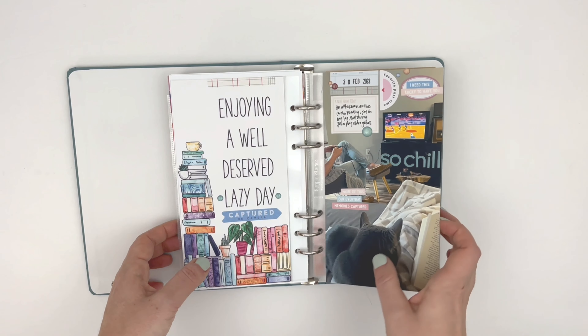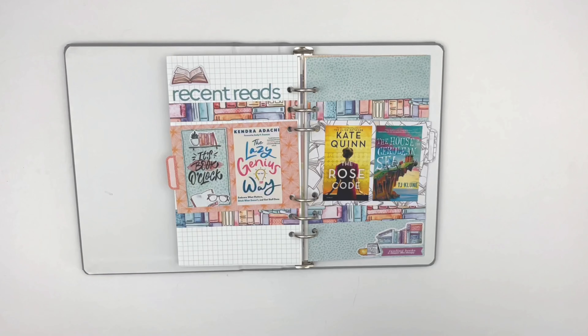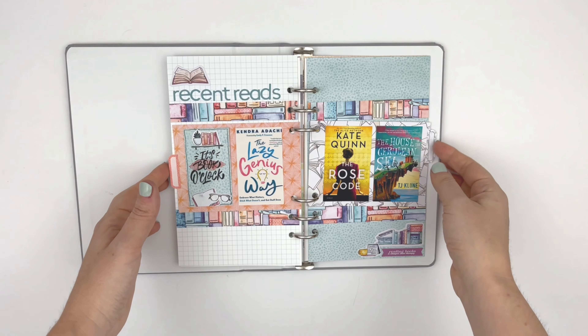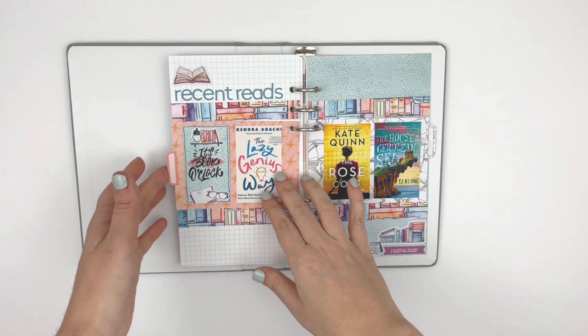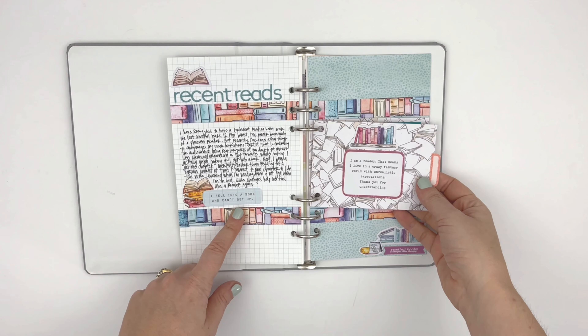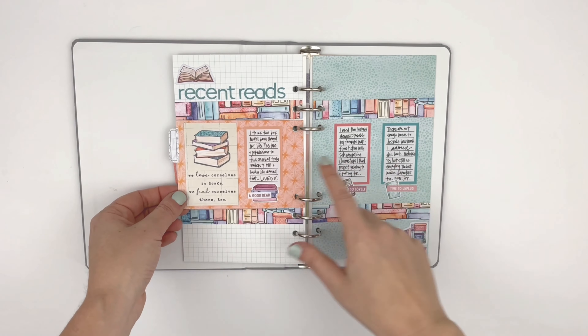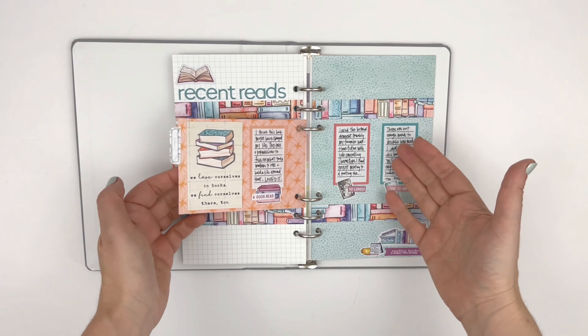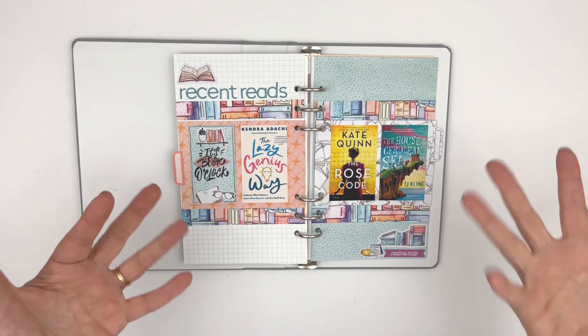So yeah, three spreads in here — actually four, I have one more. Ironically, this is the only book-related spread I did with the bookish collection, but these were the recent books I've read. I added a little bit of journaling about my reading journey right now, and on this side I did a little review of the books. This was super fun to put together and I hope to continue to do more book spreads like this.